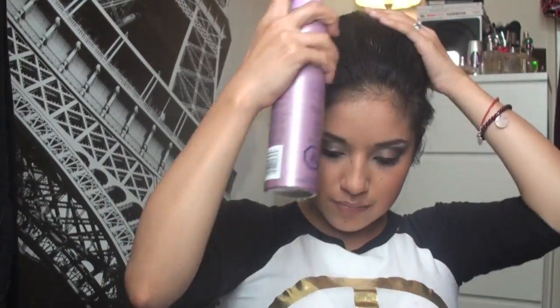You can also put some hairspray, like I'm doing, just so it can hold even better, and just continue to do this through the whole top section. Now that I'm done, I smoothed it out and I'm just going to take a clip to get this hair out of the way so we can start working with the bottom section. I'm also taking some hairspray just so once it dries it holds like this.